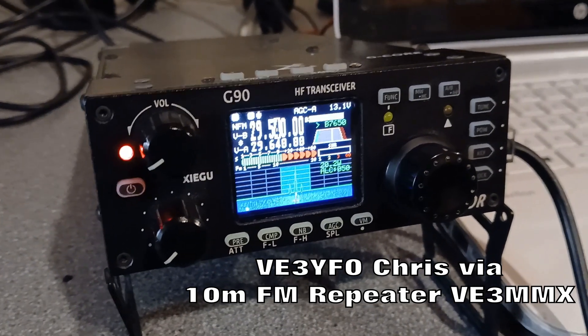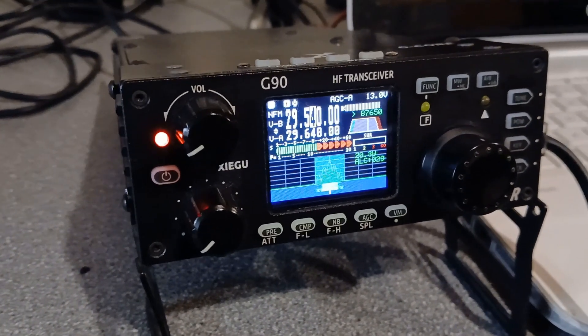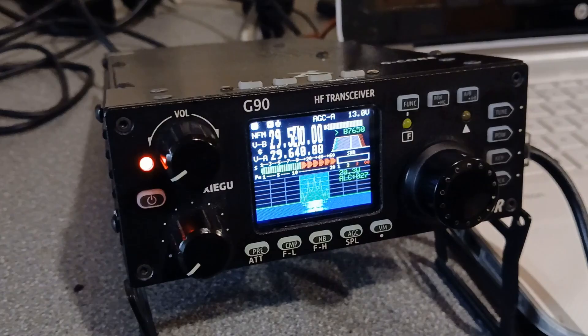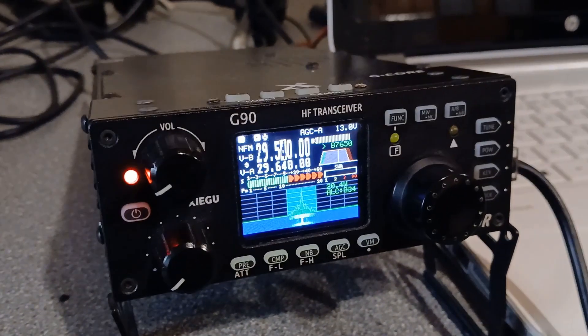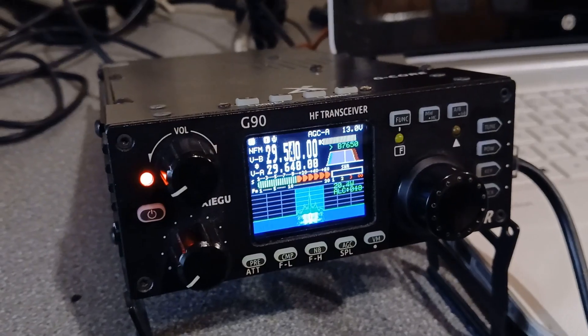Yeah, good afternoon, Chris, in Ontario, Canada. The call sign is Mike 7, Foxtrot, Romeo, Sierra — Mexico 7, Florida, Radio Sugar. Name is Ben — Bravo, Echo, November. And the QTH is the seaside town of Lowestoft, which is the most easterly town in the United Kingdom. Back to you.